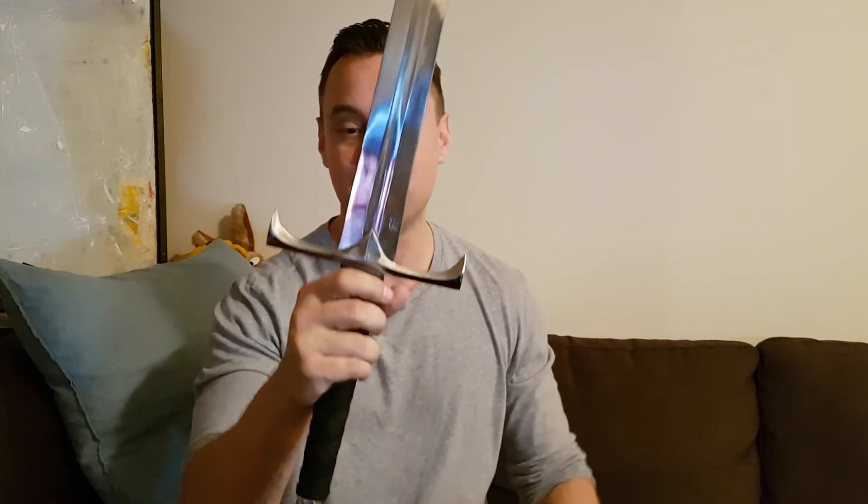I'm going to cut with this sword, test with this sword, cut through mats — put it through the paces like I do with all swords. We're going to see how it holds up. I'll have a follow-up review coming up whenever I get time. The weather is pretty crappy right now in Vancouver, picking between rain and really cold temperatures. Once it warms up, I'll probably do some cutting.